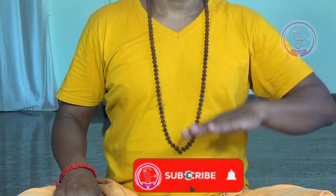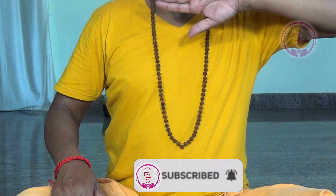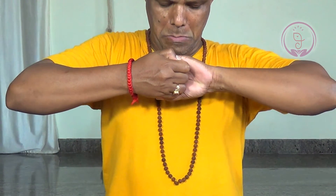Bring your left hand in front of your chest, thumb finger pointing downward. With the right palm facing the left palm, hook the fingers of your right hand with the fingers of your left hand, elbows pointed outward to the side.